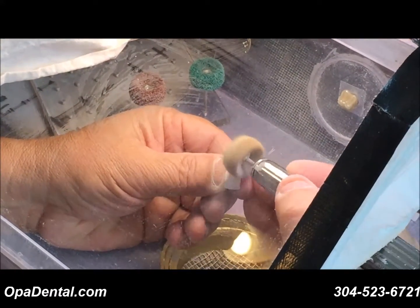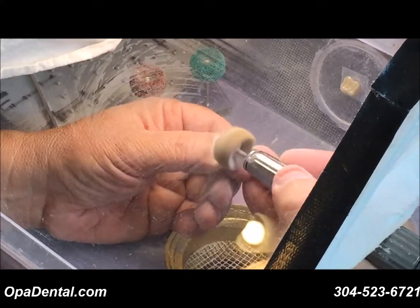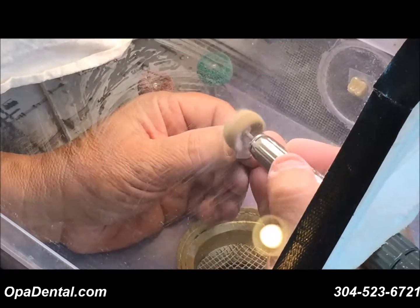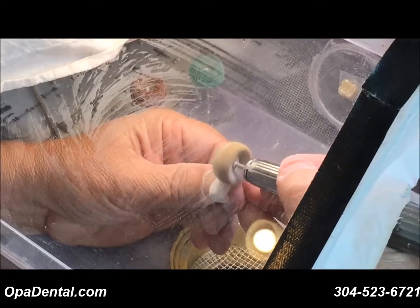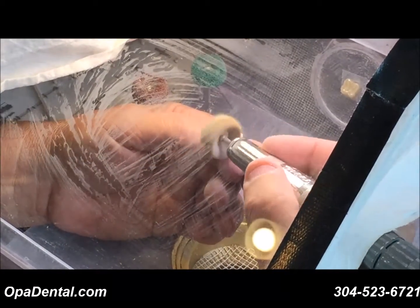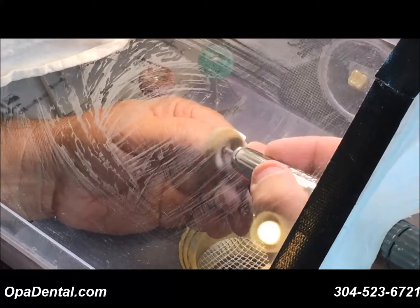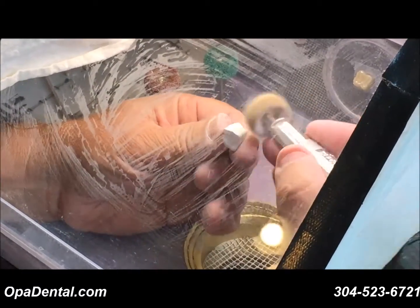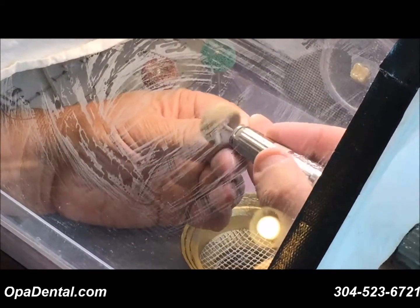I'll go ahead and get started. The nice thing is they're pre-mounted, so you don't have to worry about getting them mounted centered because they are a brush. They're very easy to control. I can go right up to the margin and not worry about wiping the margin out. They're very fast, which is also important. And of course, the price is right. The whole idea is to increase our margins so we can make a few dollars as a lab technician or owner.